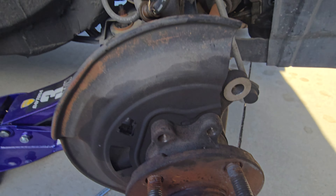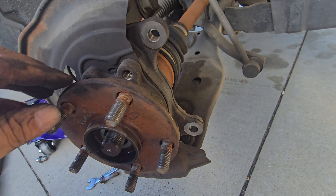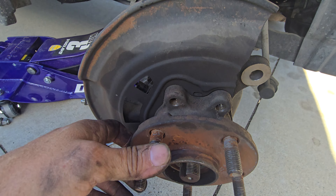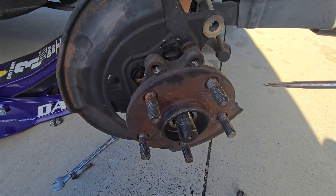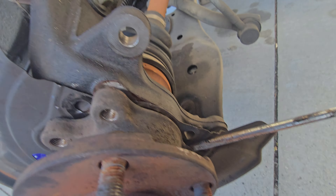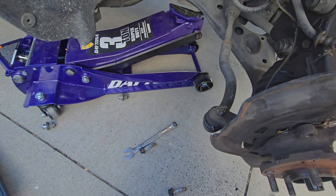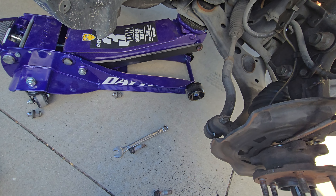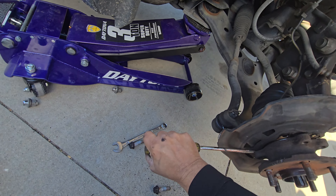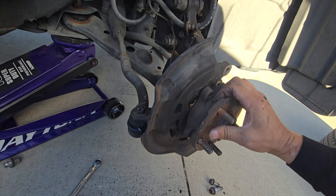Now I could just take it out with the hammer. I could whack it out since it's coming loose already — get a screwdriver or just whack it out with the hammer. A combination of whacking it out with the hammer and using a screwdriver, I'm able to take it out. Got to do this evenly on all four sides. She's already coming out.